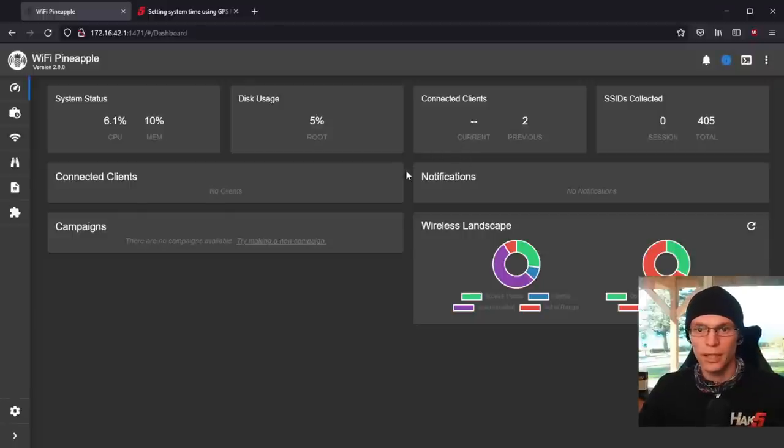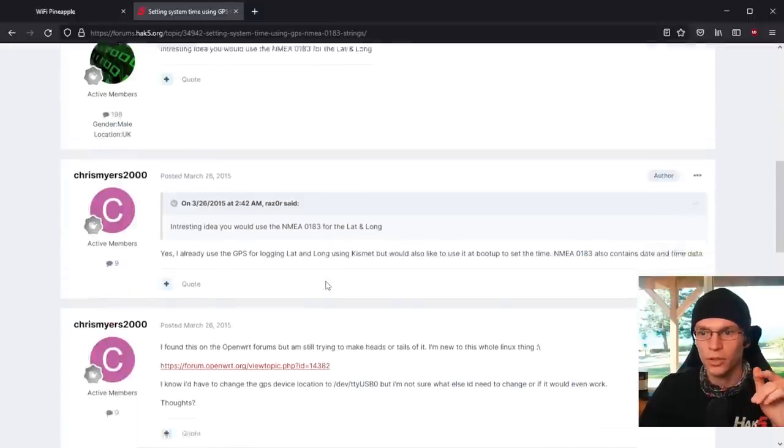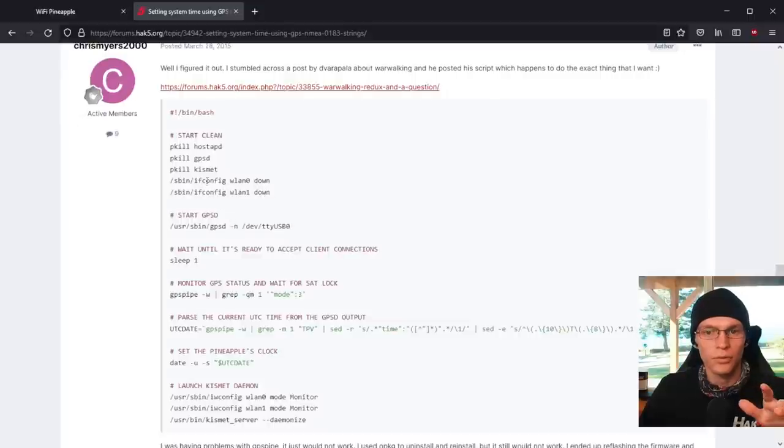This video assumes you watched the GPSD setup video as well as the Kismet setup video, and that your pineapple is up to date. The script we're using today is actually inspired from a script over on the Hack 5 forums written by ChrisMeyers2000. They use hostAPD — we're not doing that — and this is for the Mark 5, not the Mark 7, so we have to take some liberties and update it.